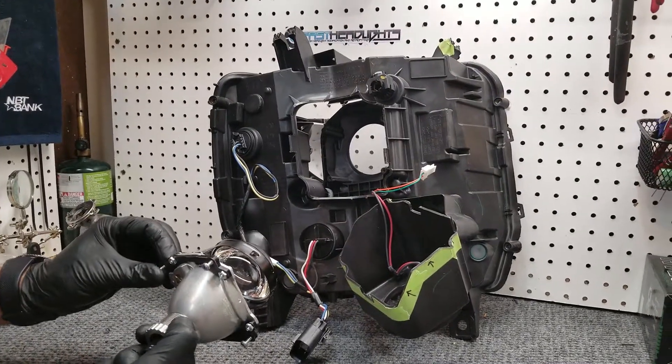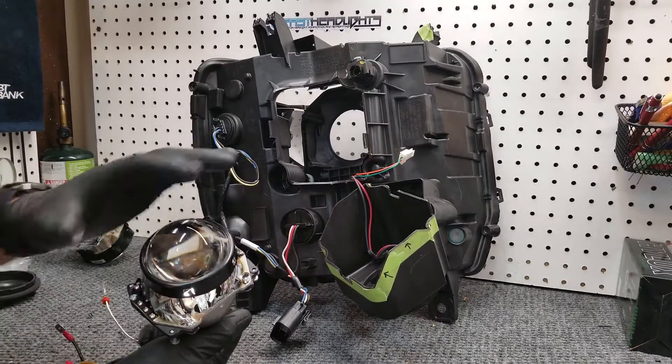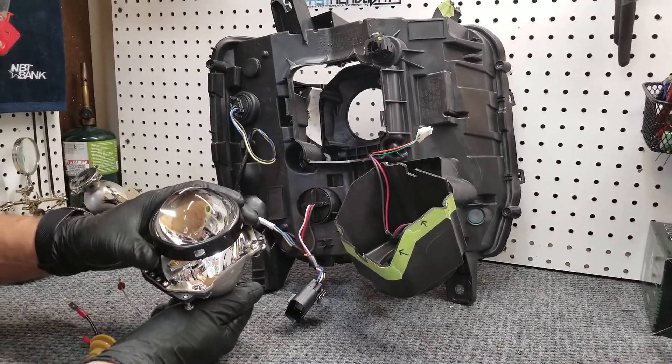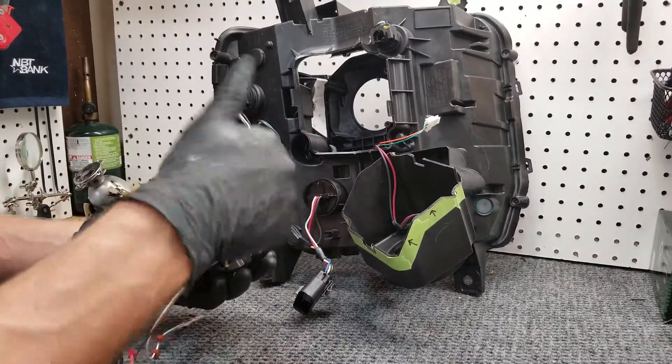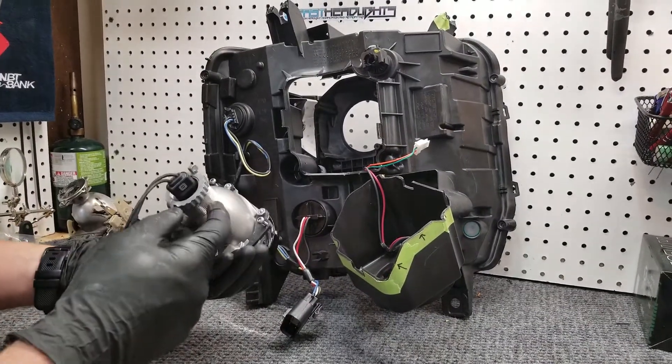At this point, we're ready to go ahead and get our new projector mounted in there. First thing you should do, just check it over. Make sure you didn't at any point put any fingerprints on this thing, because once it's mounted you can't really get to wipe that off. So wipe it off if you need to. If you have an air compressor, make sure you just blow the backside of the lens off just a little bit. Inspect it one last time.